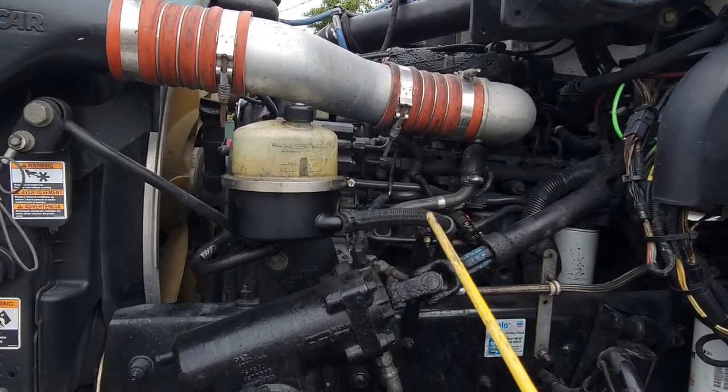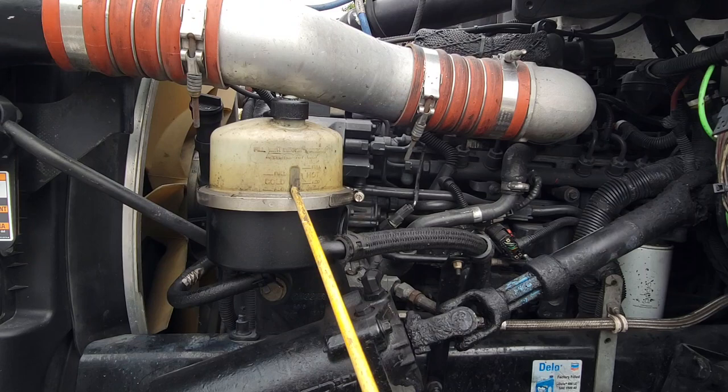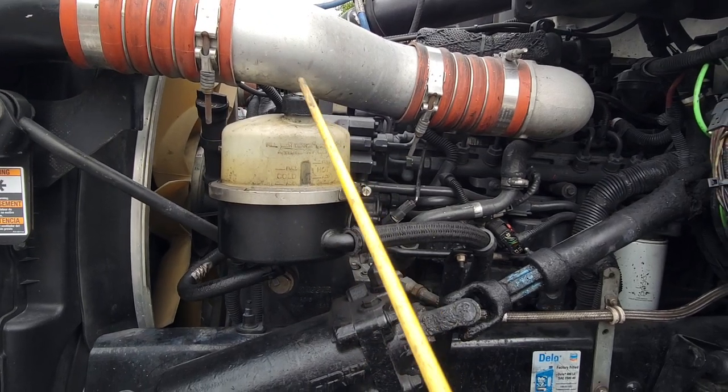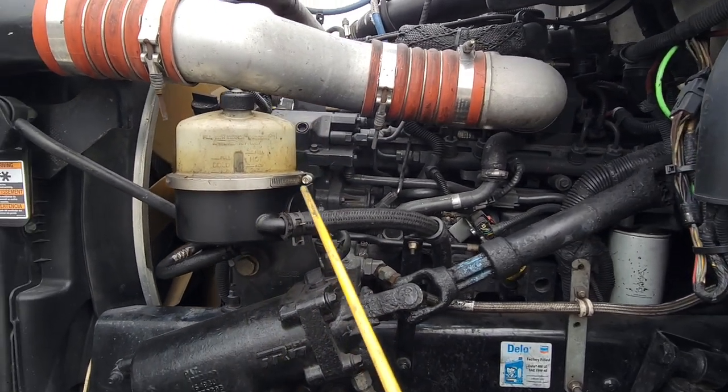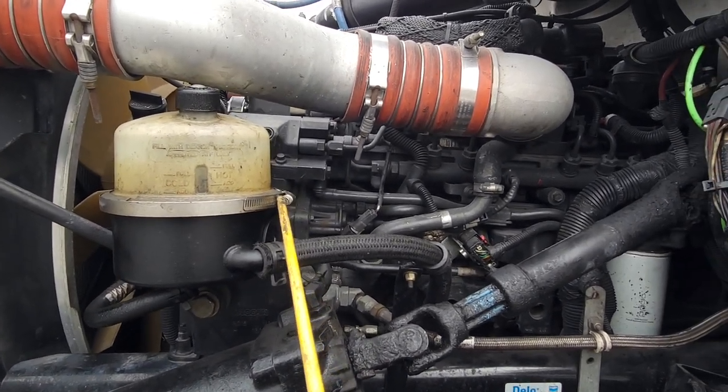Over here we have our power steering tank. Our power steering tank is not cracked or broken. The original cap is present, proper fluid level, and there's no leaks. My clamp is tight and secure, not missing any bolts, good condition, no rust.